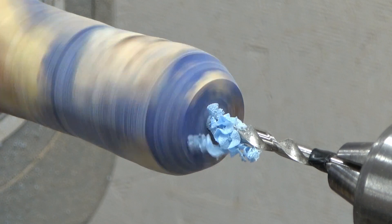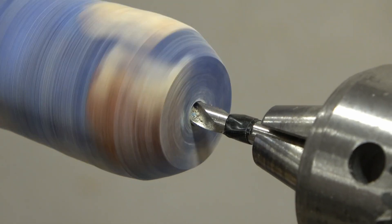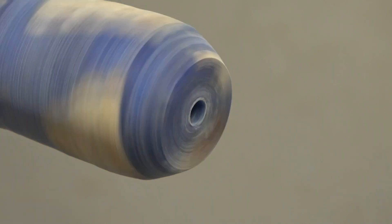Pre-drilling the hole for the stainless steel insert to go inside. I used a little tape just to mark the depth I need to go in, and once I reached the desired depth it was ready.